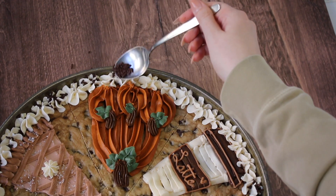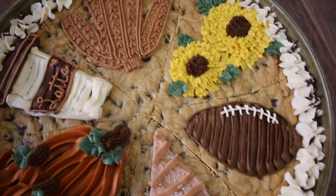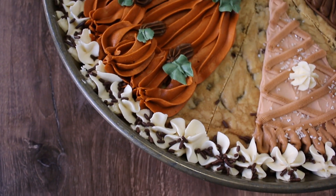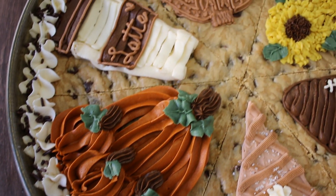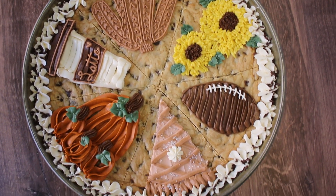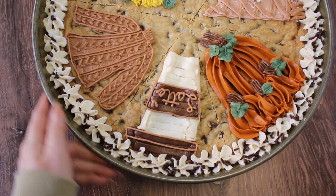The cookie cake was complete! These are some of the fall things I think of when I think about fall, and it was just fun to do something totally different — I love cookie cakes so much. I'll share everything in the description and in my blog. I can't wait to make my Halloween cookie cake, so I'll see you guys next time.